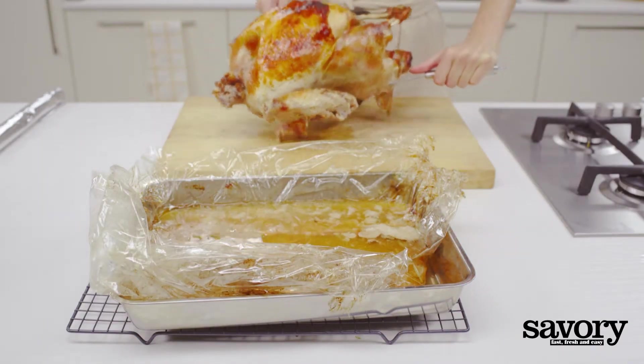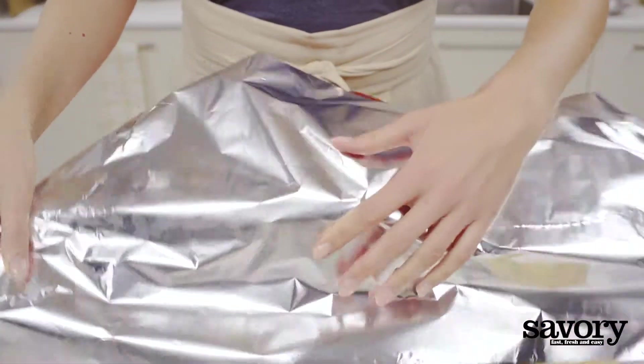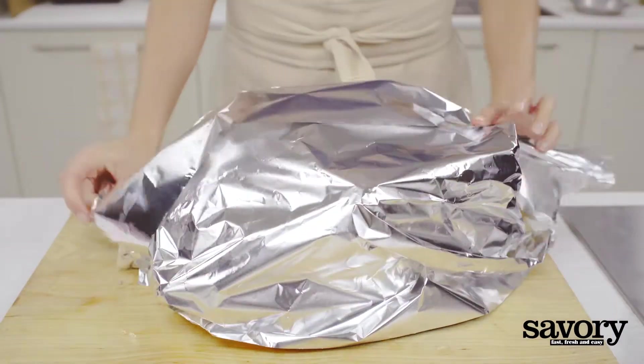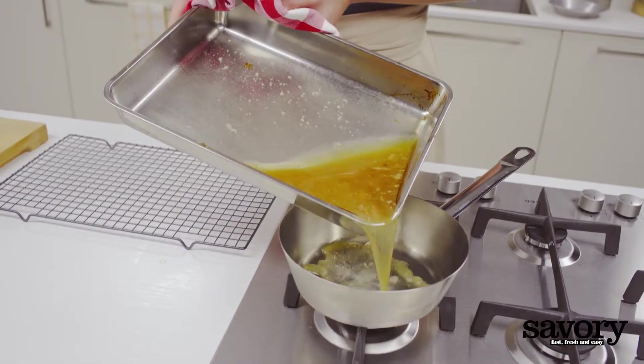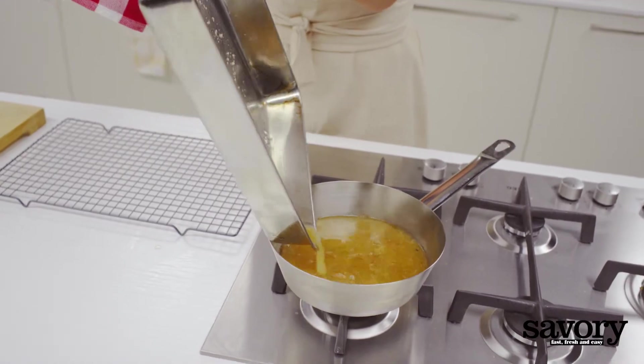Remove the turkey from its bag and place it on a large cutting board. Tent with foil and allow to rest while you make the gravy. Pour the juices from the roasting bag into a medium-sized saucepan.